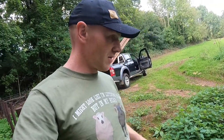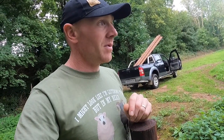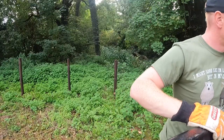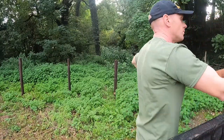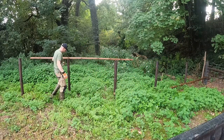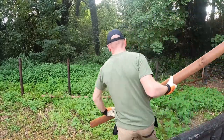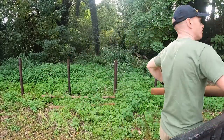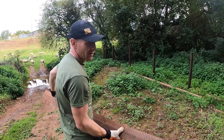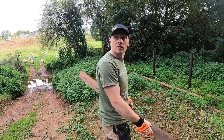Anything that comes flowing down here, if it does come down, it's probably less likely to wipe out a wire. But even if it did, it's only one strand to replace. And remember down this end we need to finish it off down into the brook with some rails down on an angle. I think we've got enough.